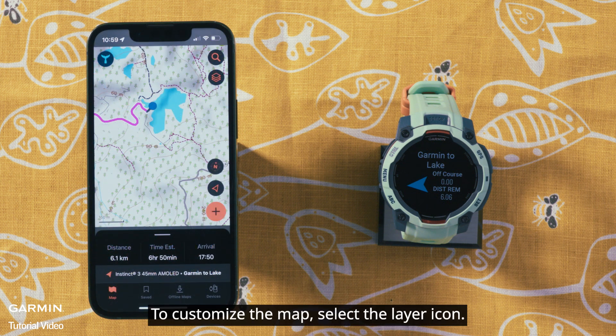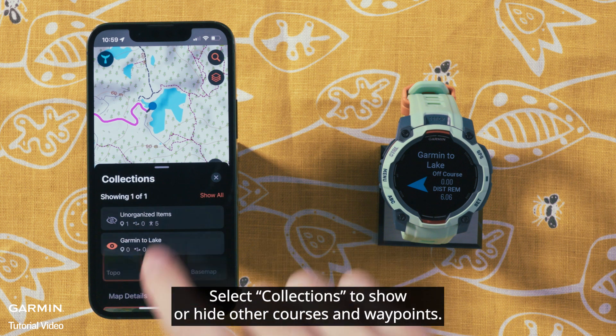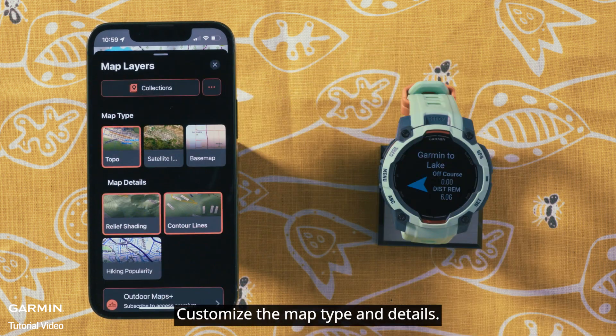To customize the map, select the layer icon. Select Collections to show or hide other courses and waypoints. You can also customize the map type and details.